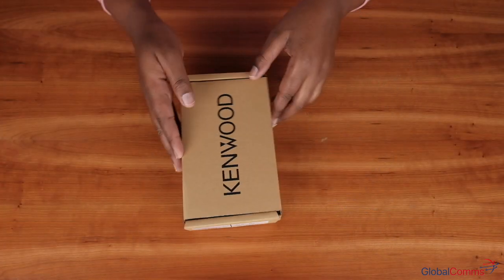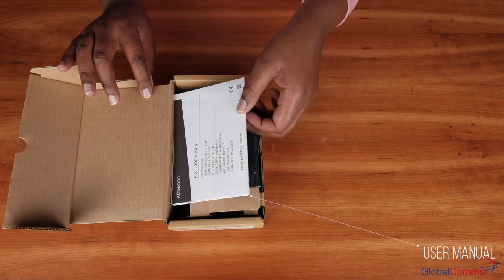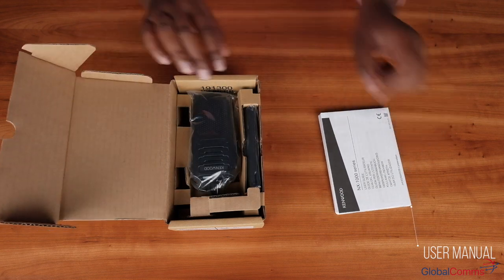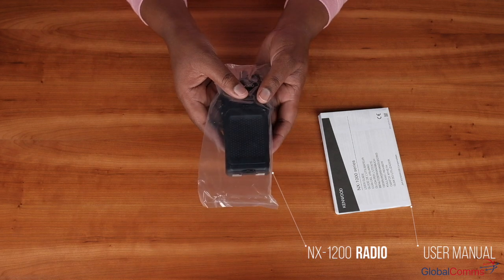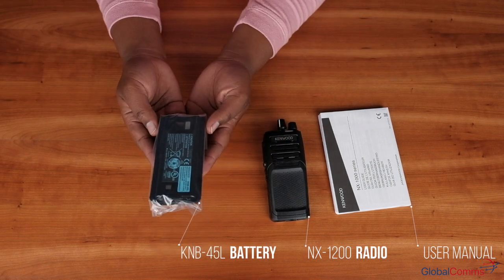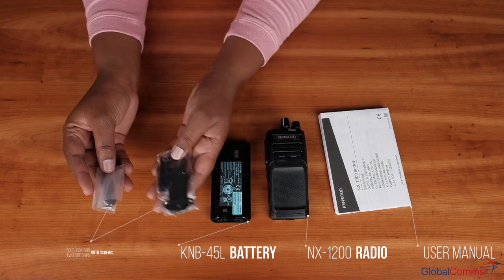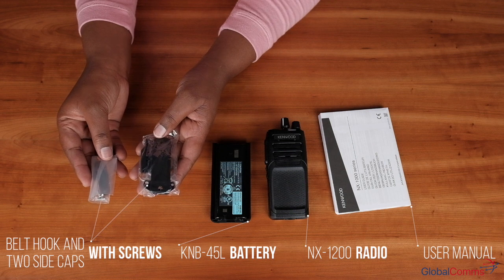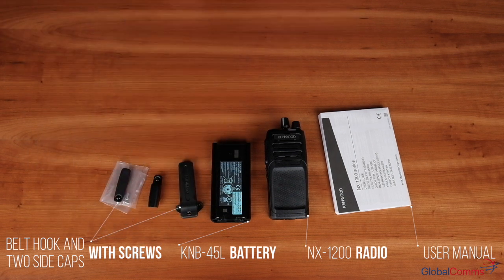The first thing you'll find when you open the box is the user manual, then the portable radio, then the KNB45L battery. It also comes with the belt hook, two side caps, and screws.